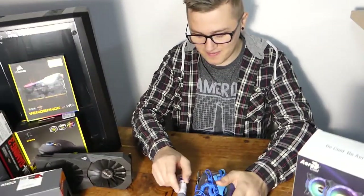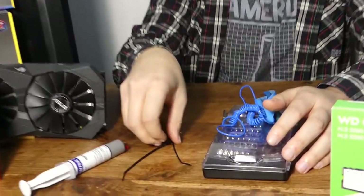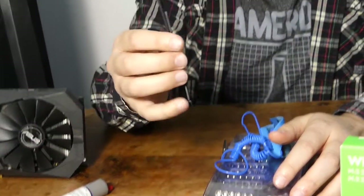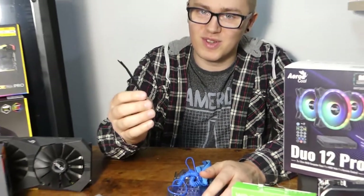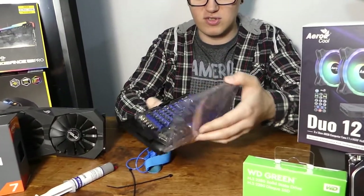So the tools you're going to need: thermal paste if your cooler doesn't come with it already pre-applied, some tweezers, cable ties, a static bracelet, and just a screwdriver.